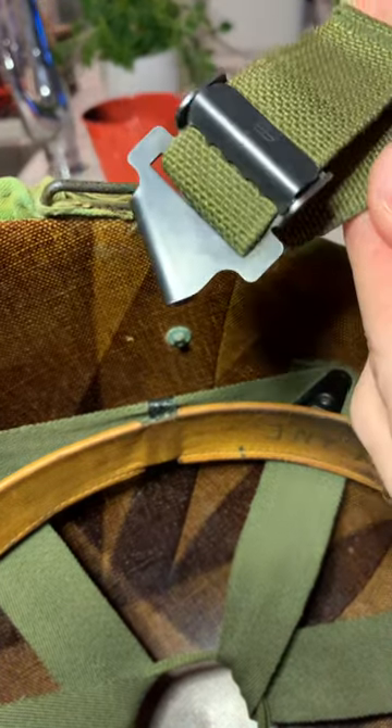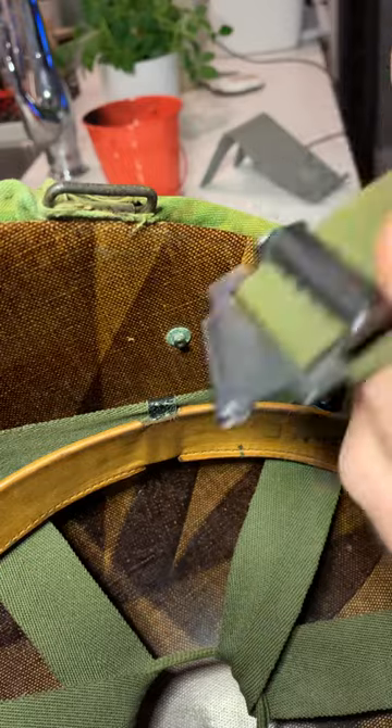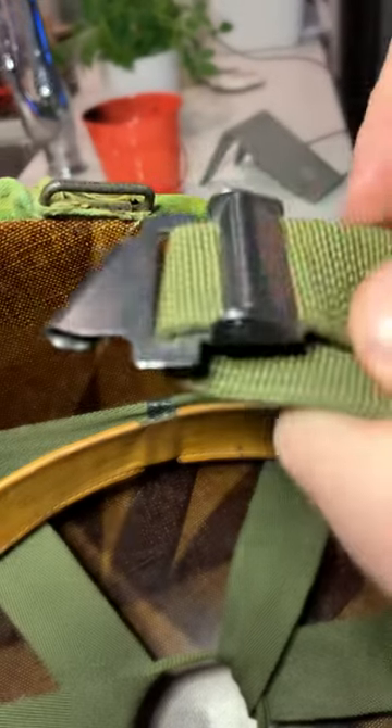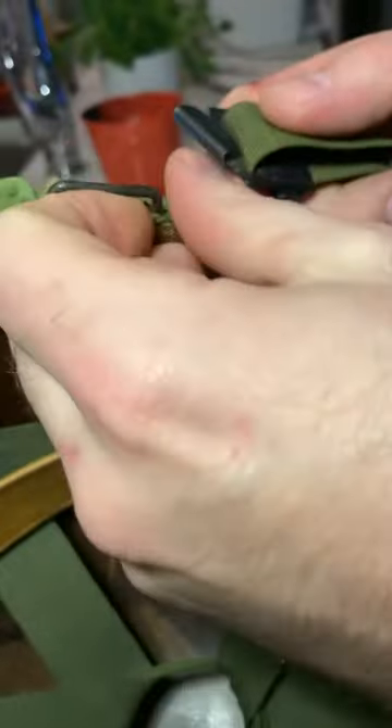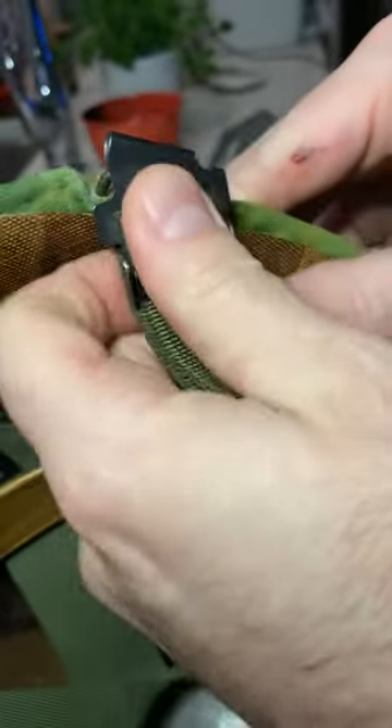I just want to do a quick video about how to attach the M1972 most recent style and remove it from your M1 helmet. This is a swivel bale helmet, so I'm just going to show you how to put it on.